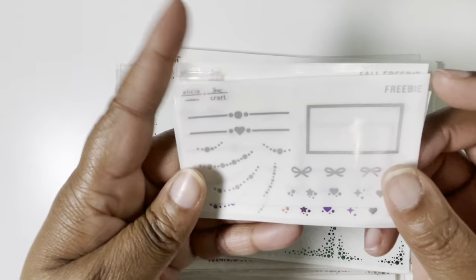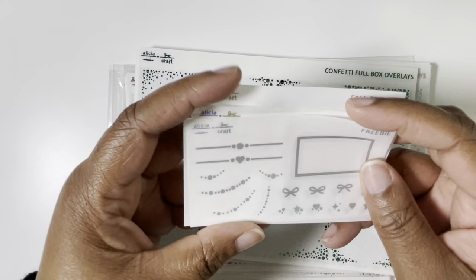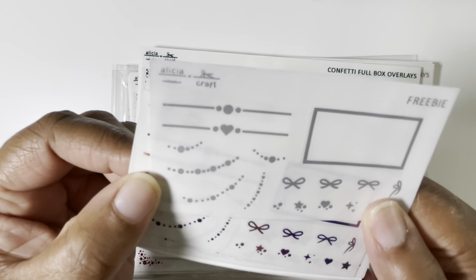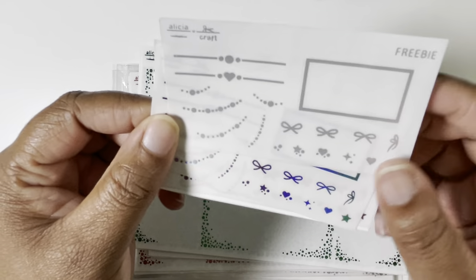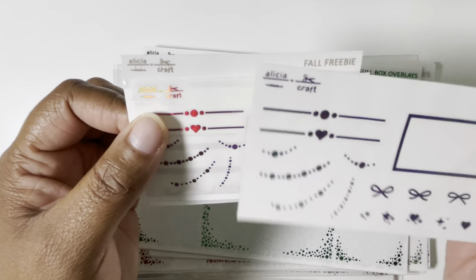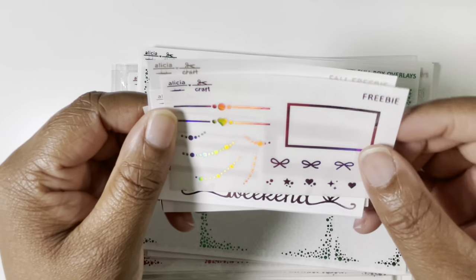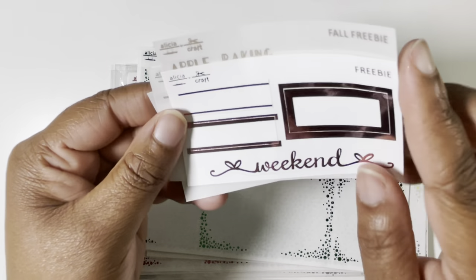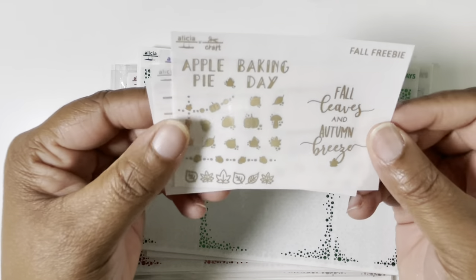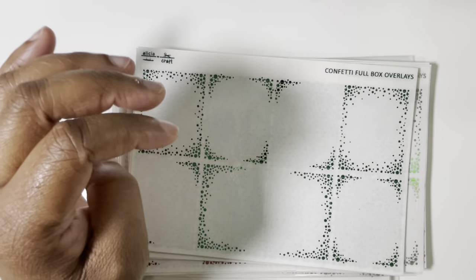First, we have a bunch of freebies that she threw in. I love these because you can see her foil colors — she has so many different options. This is matte silver, and I've never seen matte silver before in person, so I'm excited. And then this is like some type of purple situation. This is pink hollow — very familiar with that. And then I believe this is rose gold or maybe a light pink. And then this is matte bronze — this is the fall freebie.